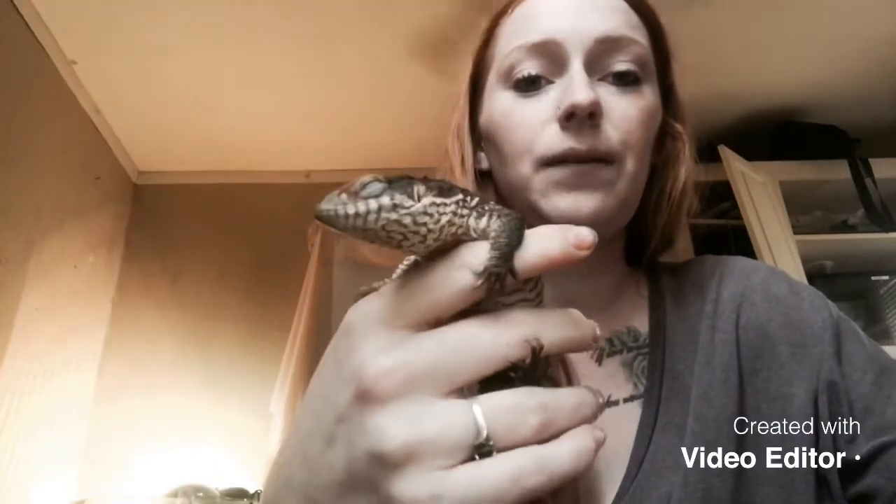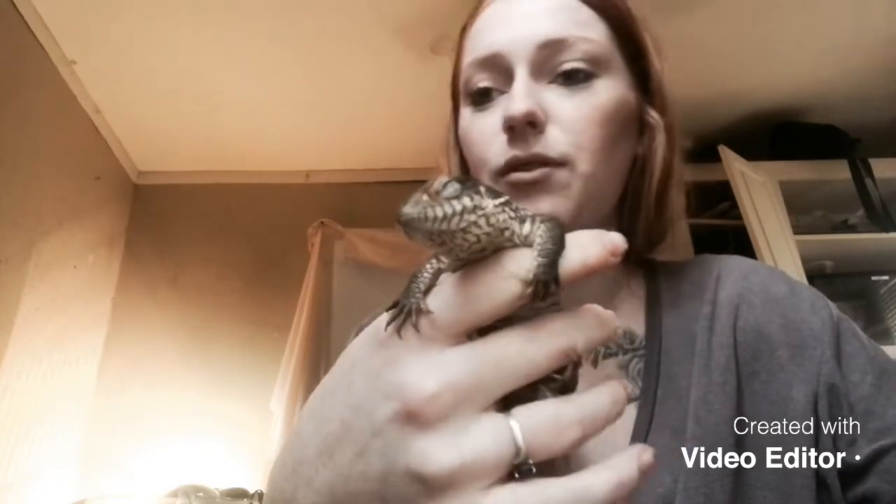He likes to be handled now — he didn't at first. Like I said, he was biting and everything. But as you can see, he's fine with it. He's sleeping but waking up slowly right now.